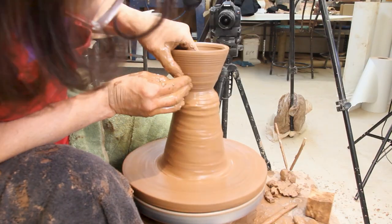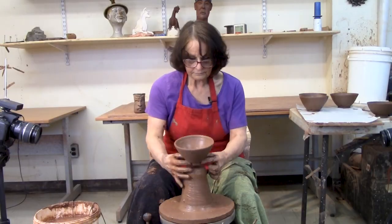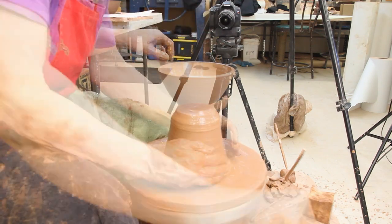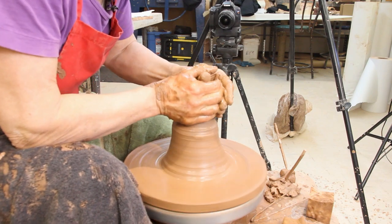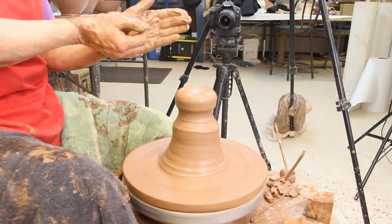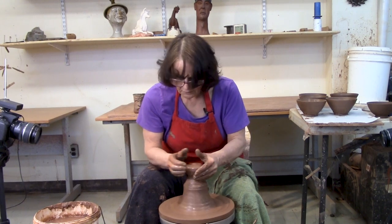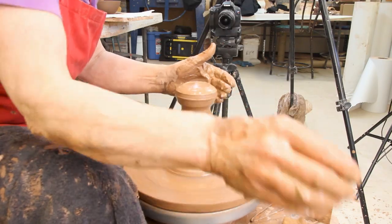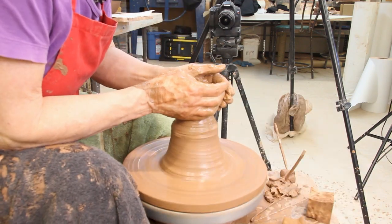Today we're talking about throwing bowls off the hump. To throw off the hump, you put on a big hump of clay, and all I'm going to do is I've got the bottom mostly centered — just centered — and then I'm just going to center a doorknob on the top, so you don't have to center the whole thing. You can measure: my doorknob is three fingers tall, and so if I do each doorknob three fingers tall and about that big around, the bowls will turn out to be the same size.